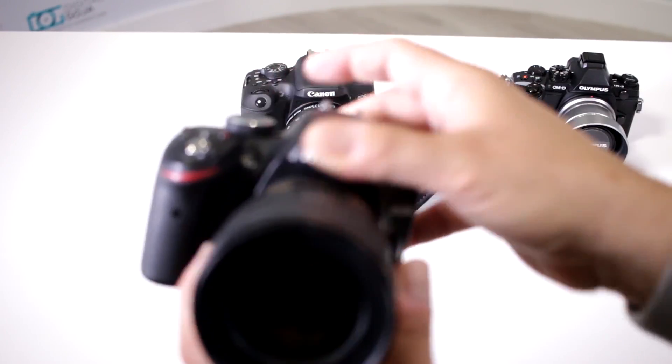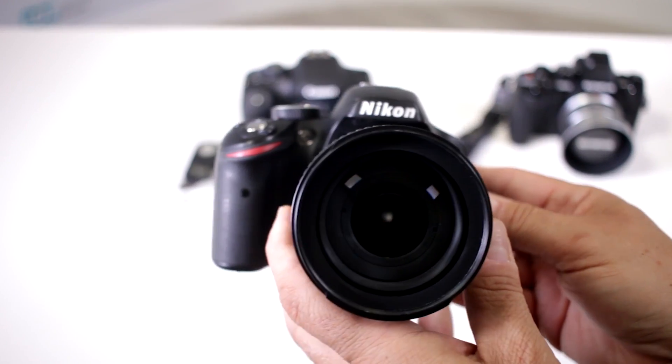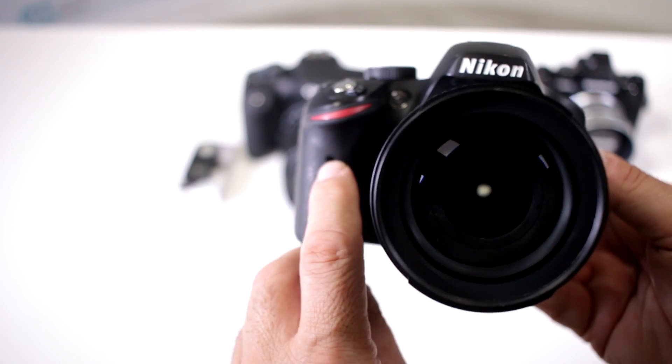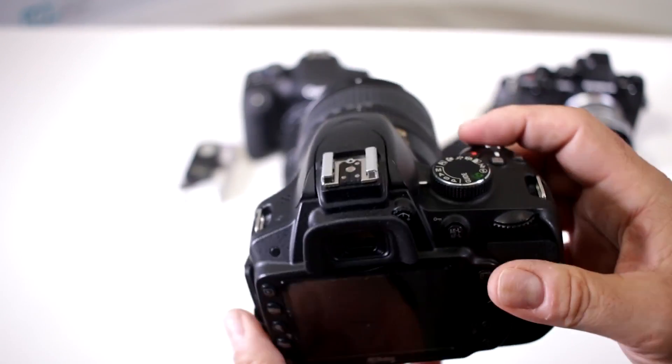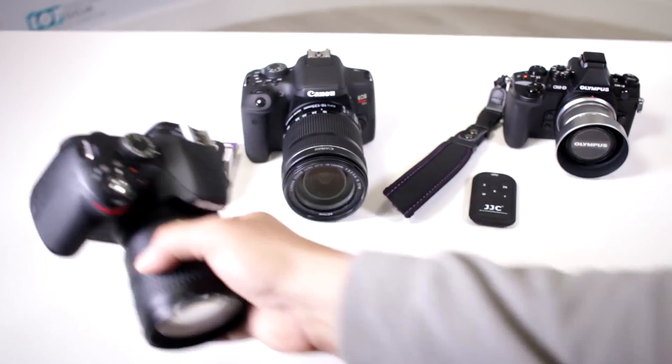Here I have a very popular Nikon — this one is a D3200 — and again there is your IR remote sensor. So with both of these cameras you have IR remote capability.